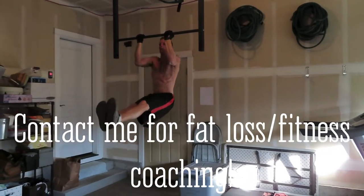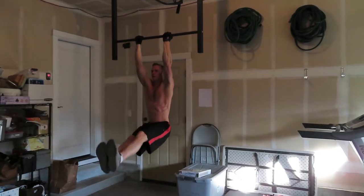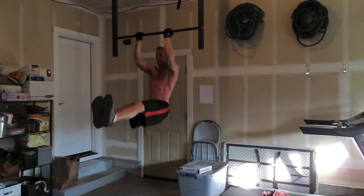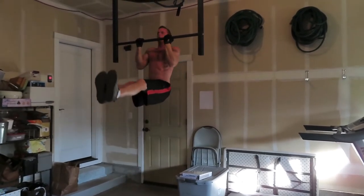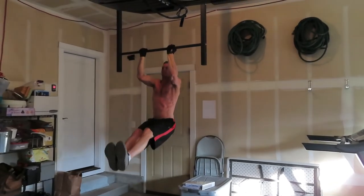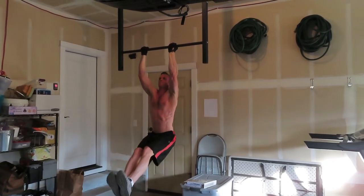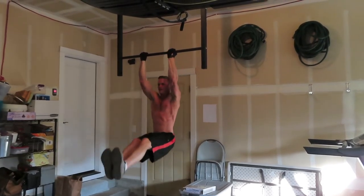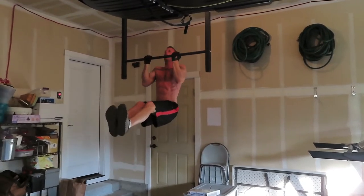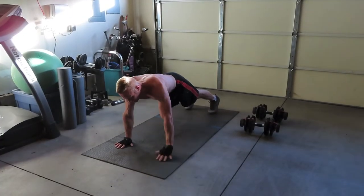I started this workout off with some L pull-ups. This is where you put your body in an L shape and you do pull-ups. Now if this is too difficult, you could always start out with regular pull-ups. And if that's too difficult, you can start out with assisted pull-ups using a resistance band or a machine. I pretty much always include some sort of pull-up move — they're a really important exercise. If you can't do pull-ups yet, don't get discouraged, just start with the assist.